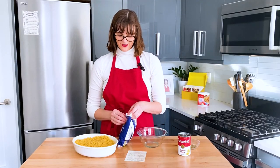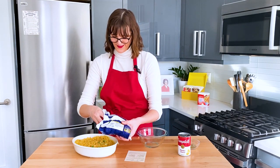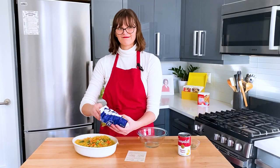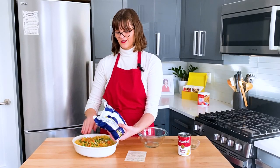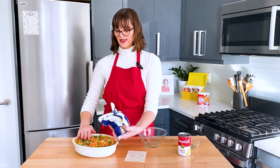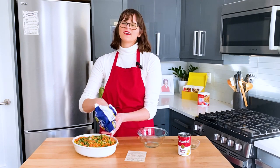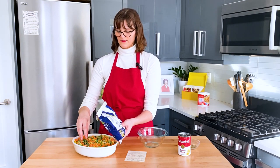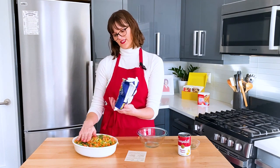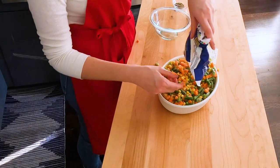Now we're going to top the tuna with the mac and cheese, then add mixed vegetables on top. I'm assuming these go in unfrozen — I don't actually know for sure, but I think that's what I'd do. I like the mixed vegetables because it's a better assortment than just carrots — you get some green stuff in there. The can would have been 16 ounces and this whole bag is 16 ounces, so I'll do the whole thing. Why not?